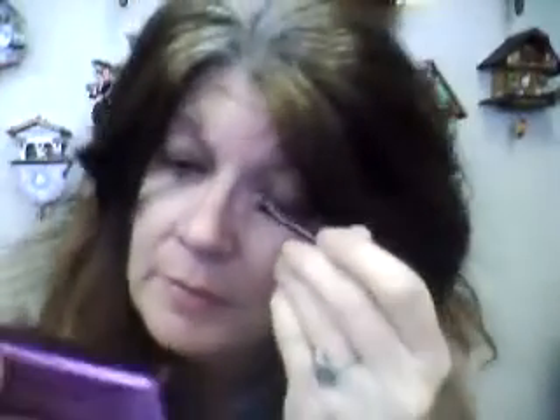Hello, my name's Barb and I'm going to show you how I put on makeup in the mornings. I don't like to use a lot of makeup, so I'm using Avon colors. I start with the darker color, the brown, and I just put it up a little bit towards my eyebrow in the back at the end.